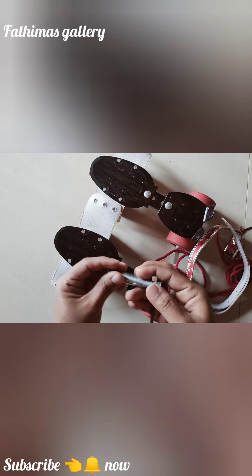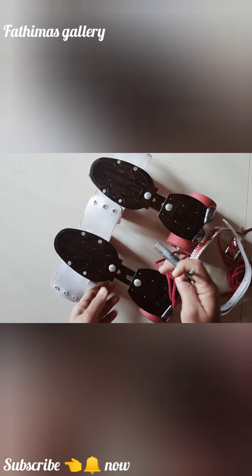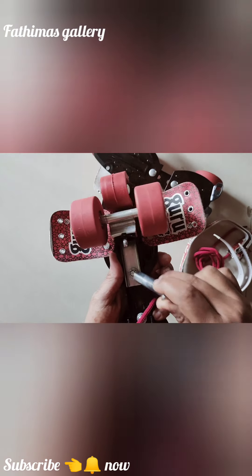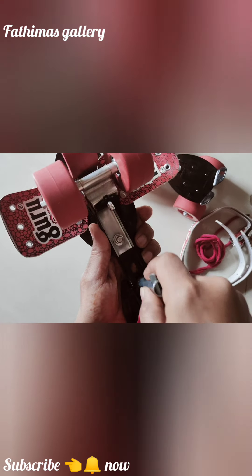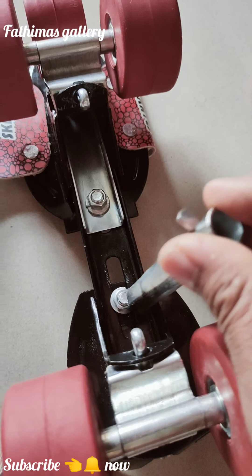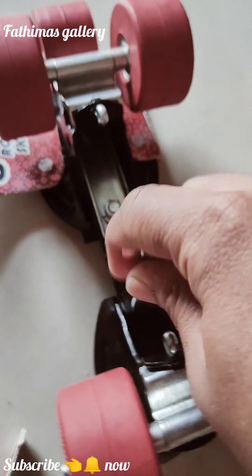I will put a screw on it. I will do the size adjustment. I will show you the shape of the screw and I will show you three types of adjustments.